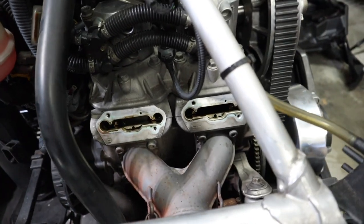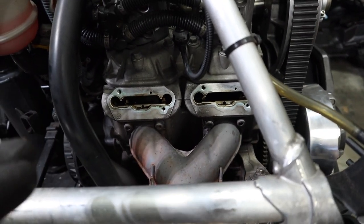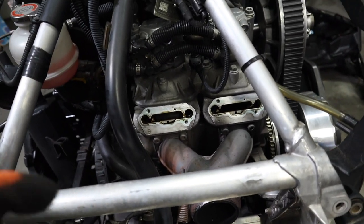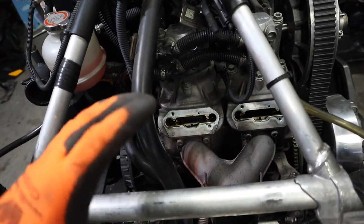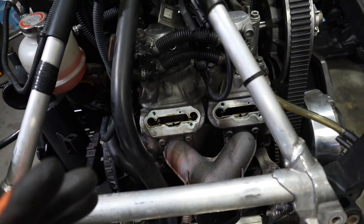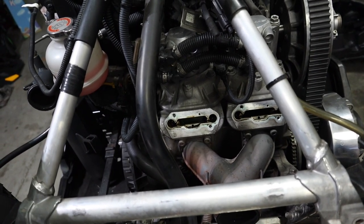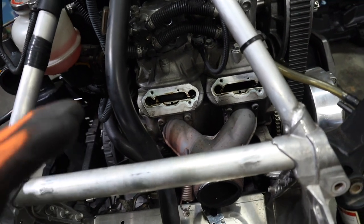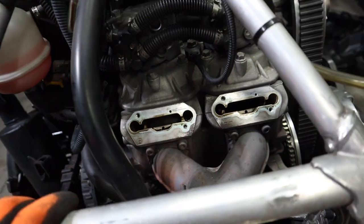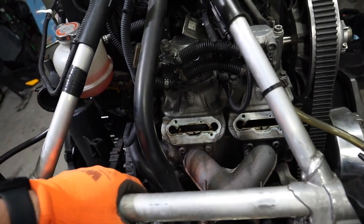Alright guys, we got our exhaust valves out. Gaskets came off easy. Everything looks good in there — I actually just rolled the motor over and inspected the pistons and they look amazing. There's not a single line on either of the pistons. The crown of the piston shows no signs of detonation or anything like that. This motor is running 100% perfectly — there's no carbon buildup hardly on those pistons at all. Just take my word for it, this motor is running crisp.